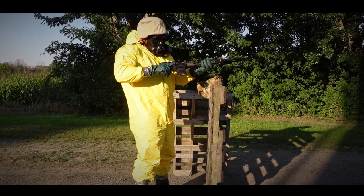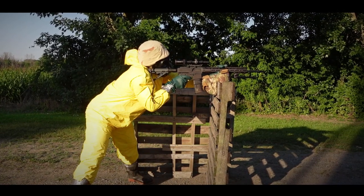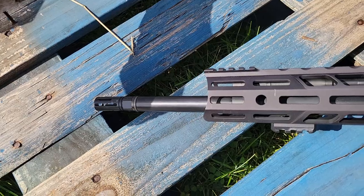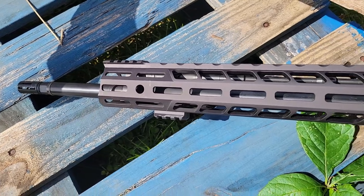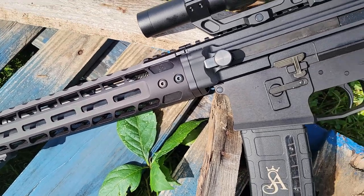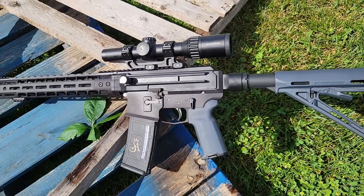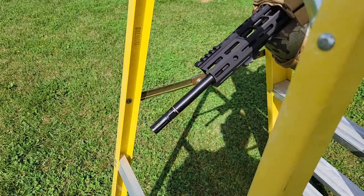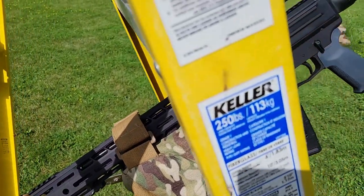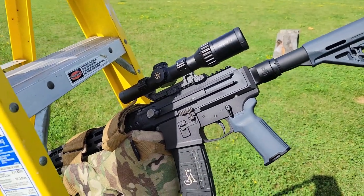It has an 18-inch AR-15 barrel with a 1-in-8-inch twist, chambered in .223 Wylde — so it takes both .223 and .556 better than a dedicated chamber for either. It comes with an A2 muzzle brake and the barrel material is CR-MOV-MIL-B-11595. It is not chrome lined but it is lead lapped. Notably, the barrel is replaceable with AR-15 barrels, so a quality match barrel you have can be put to good use here.